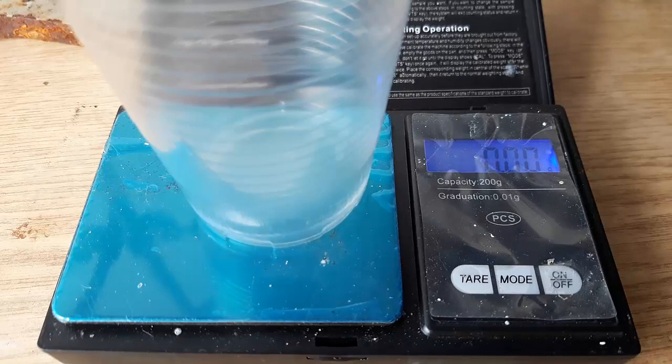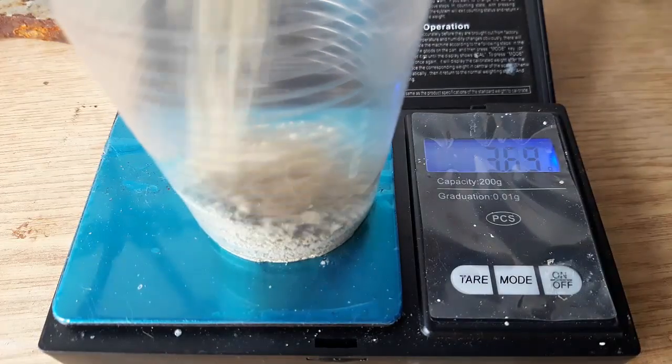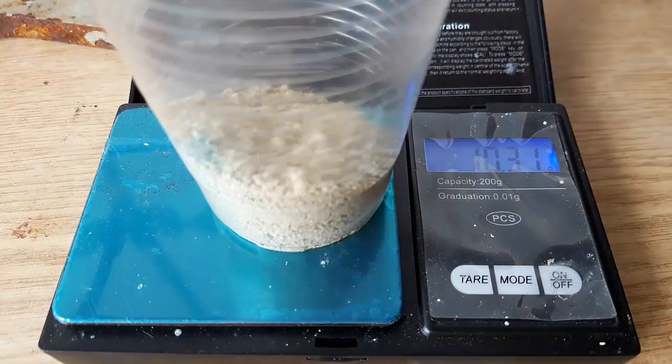After letting it dry we weigh it. We got about 10.3 grams out of the theoretical 10.8, which gives us a 95% yield based on resorcinol.